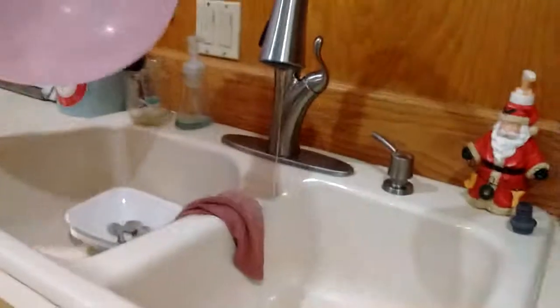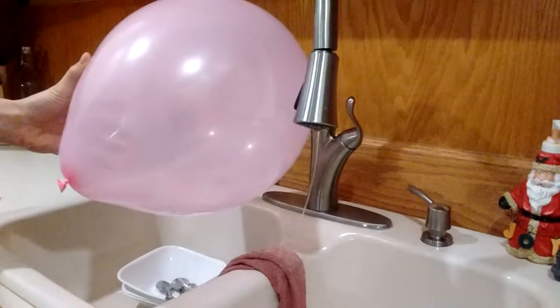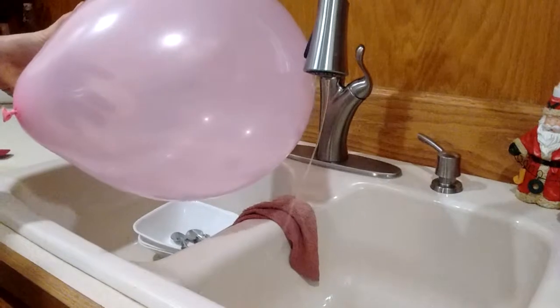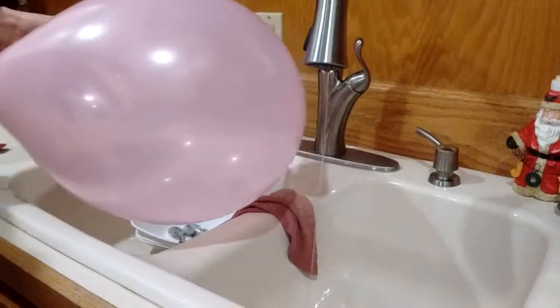Here we go. We got the water one in there. Ready? See the water bending? Yep. Static electricity, children. Yay!